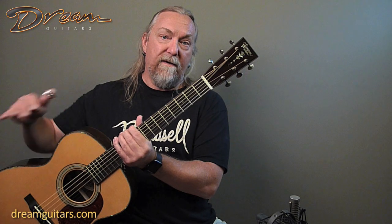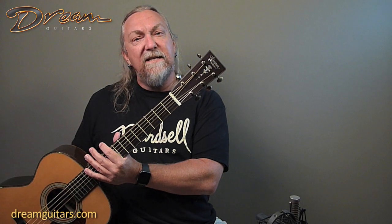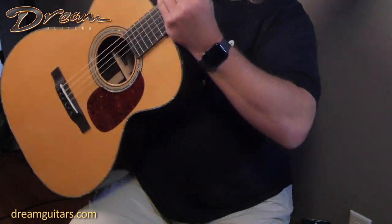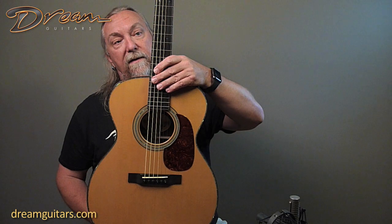Simon, who does their inlay work, is just extraordinary, as evidenced here also by this torch. They're taking some of the traditional inlays and just changing them enough to be unique and beautiful. Make sure you click and look at the pictures. The fingerboard, of course, is also bound and bordered, so a really elegant-looking guitar here.